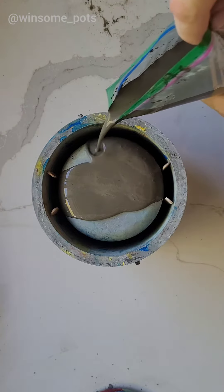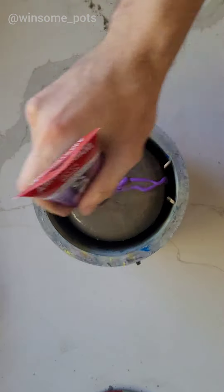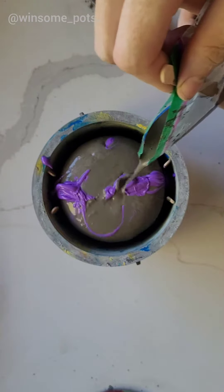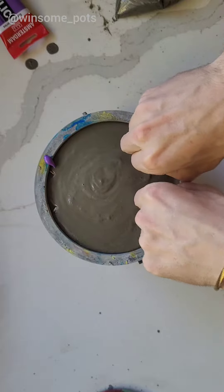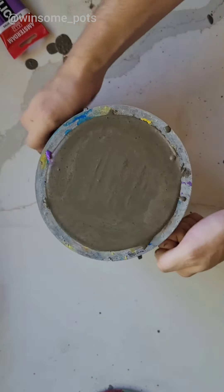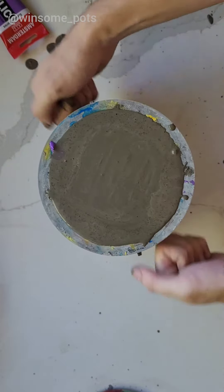Just lightly, ever so lightly. Pull these out. I have no idea how this one's going to turn out, but I'm excited to find out.